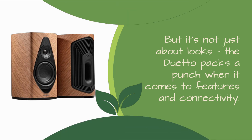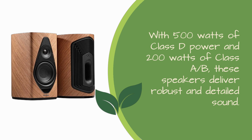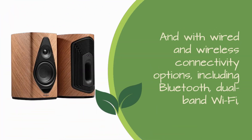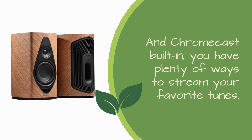But it's not just about looks — the Duetto packs a punch when it comes to features and connectivity. With 500 watts of Class D power and 200 watts of Class A/B, these speakers deliver robust and detailed sound. Wired and wireless connectivity options include Bluetooth, dual-band Wi-Fi, and Chromecast built-in, giving you plenty of ways to stream your favorite tunes.